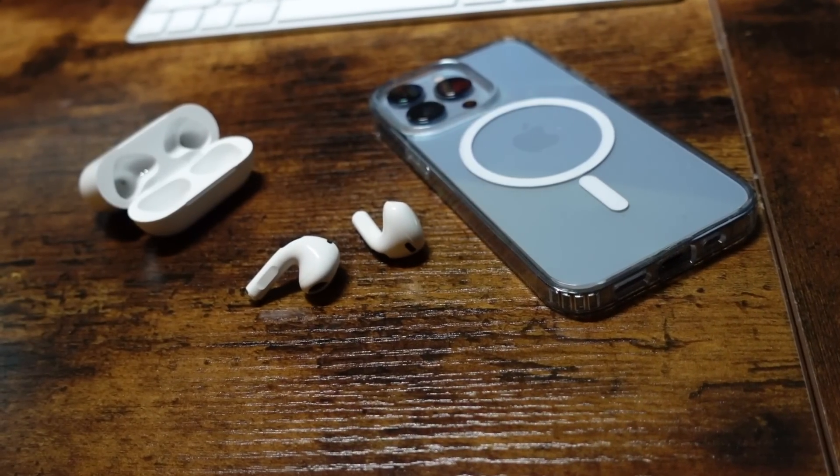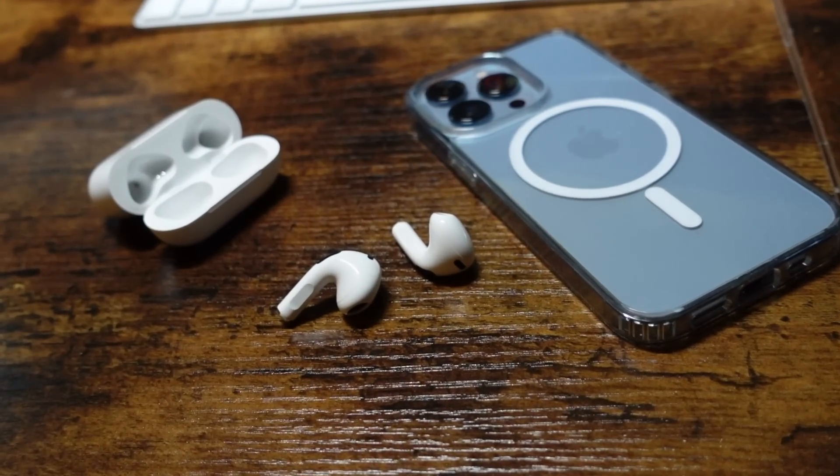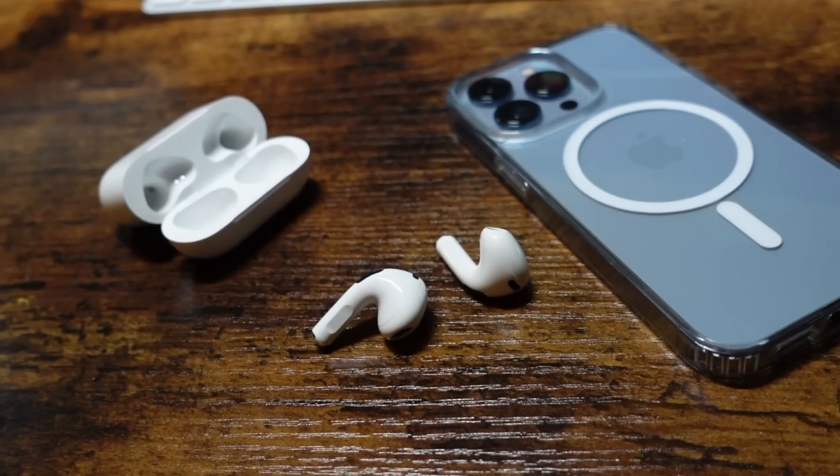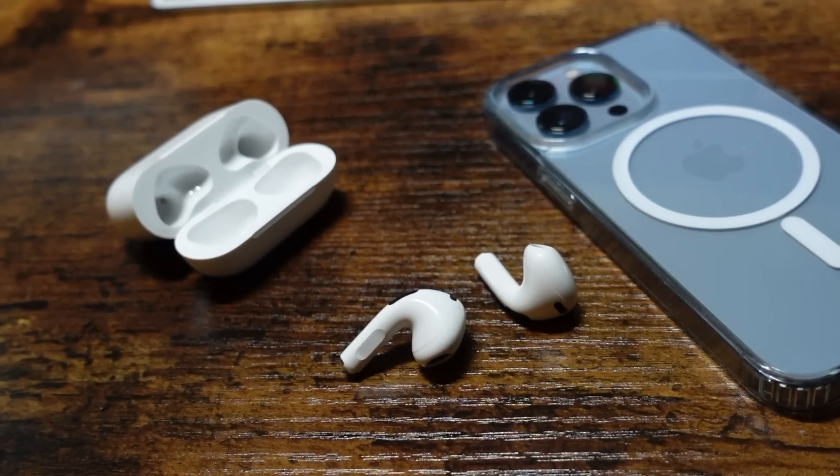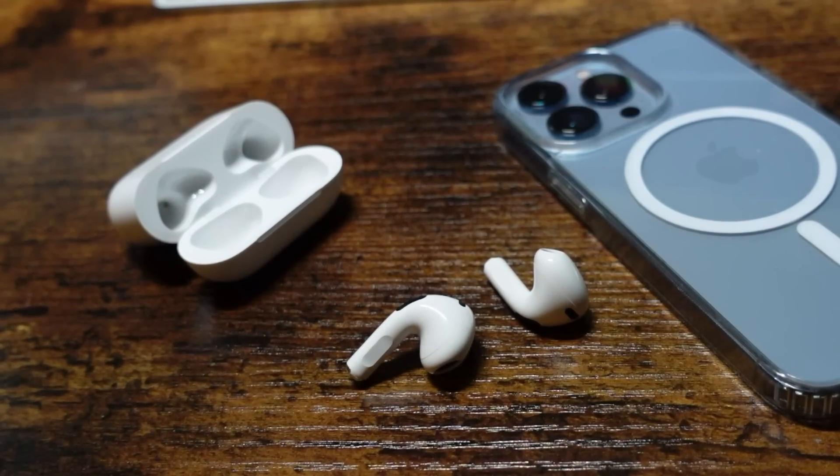Hey everyone, welcome back. This is Dan from DHTV and today is the how-to-use the AirPods third generation tutorial where we're going to go over the tips, tricks, and settings of Apple's new AirPods 3. Let's get started.